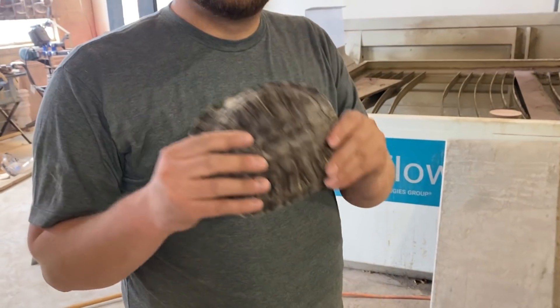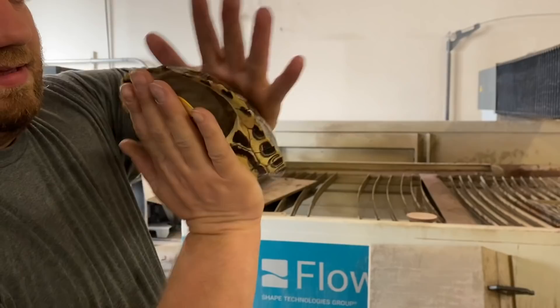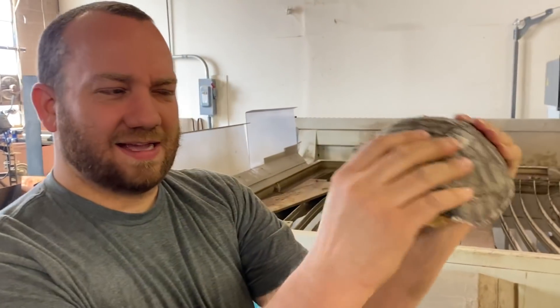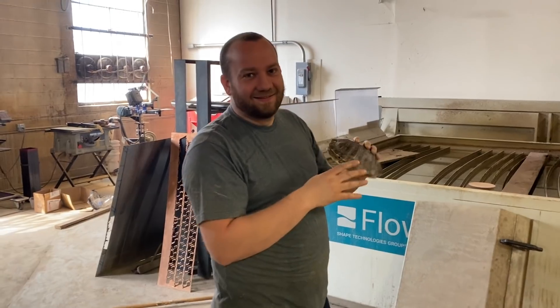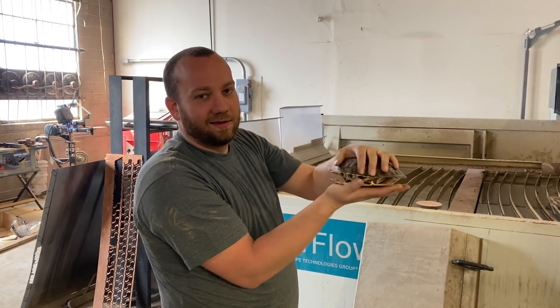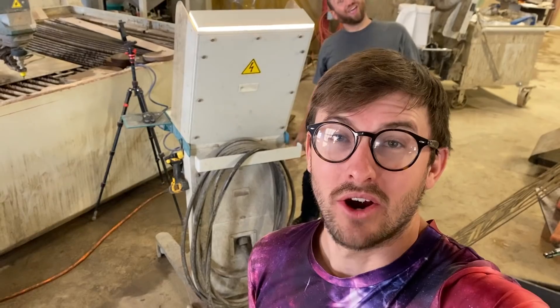Before we cut it with the water jet, I want to see how much weight it'll hold. It's super hard, it doesn't even flex — I could stand on it. We're going to build a contraption that'll support weights on it, then see at what point it breaks and how strong this eight to ten inch turtle shell really is.